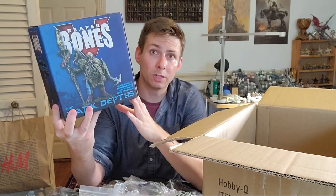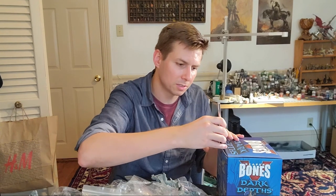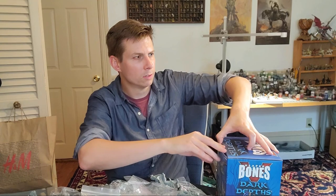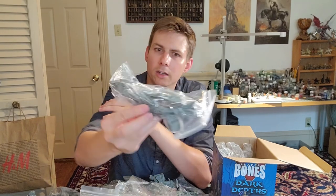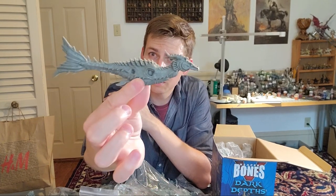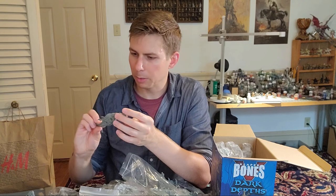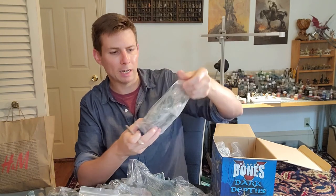The last box is Dark Depths — the one I was really excited about, because I think there aren't enough campaigns set underwater. I also love sharks, and it just so happens to be Shark Week, so this is extra exciting. There's a sea dragon — I'll take this guy out — he is big, like a good six or seven inches long, with really nice detail on those scales. I'm going to have to do so much painting. I'll paint what I want to, and the rest will be nice to have — maybe a gift someday.